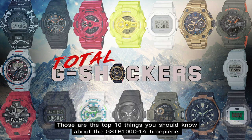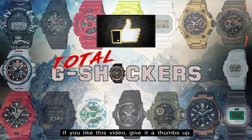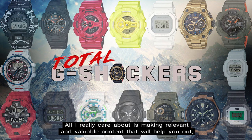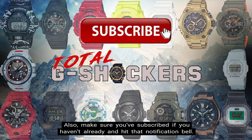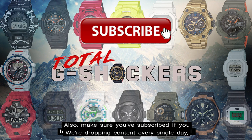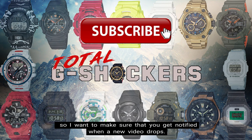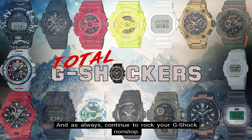So there you go — those are the top 10 things you should know about the GST-B100D-1A timepiece. If you like this video, give it a thumbs up; if you didn't, give it a thumbs down. All I really care about is making relevant and valuable content that will help you out, so your feedback is greatly appreciated. Make sure you subscribe if you haven't already and hit that notification bell — we're dropping content every single day. That's all for now; I'll talk to you later, and as always, continue to rock your G-Shock nonstop. Deuces!